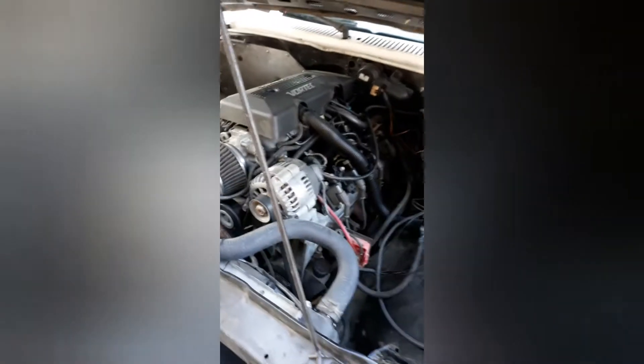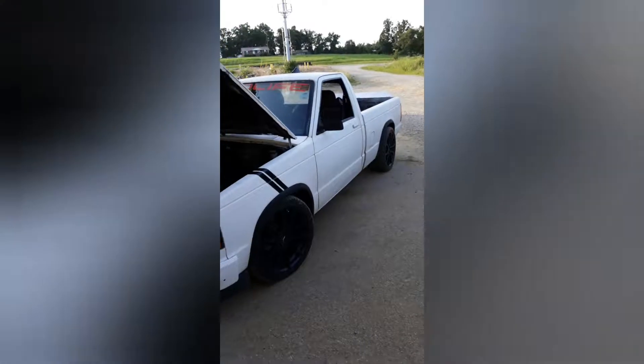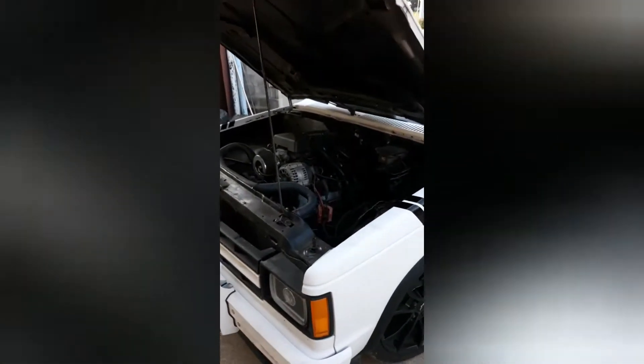I'm gonna be installing the MSD two-step on this truck today. It's my 88 S10, bone stock 4.8, MV 3500 five-speed, stock 4.3 radiator. Yes, it does get hot in traffic, but I ain't got my fans hooked up right now.